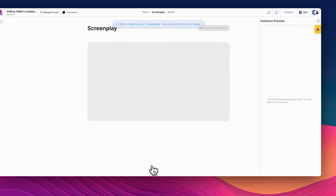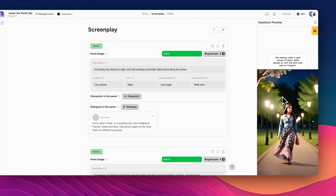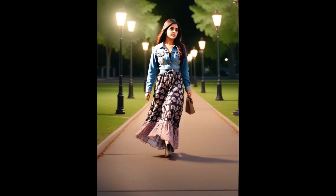Watch your story come to life with high-quality images, all in just a few minutes. Yes, it's that easy. Create your first comic with Dash Toon Studio now.